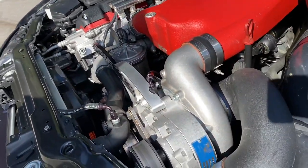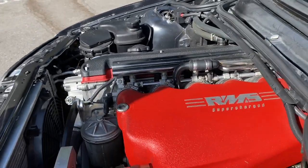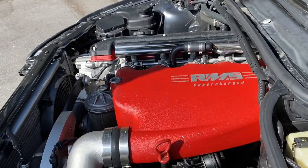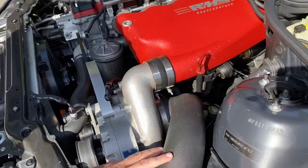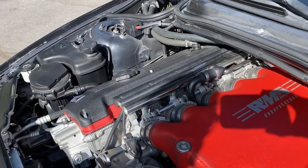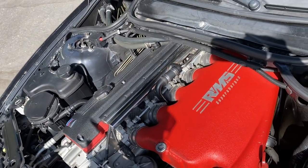When we initially dyno tested this car years ago when it was first built, it made, I believe, 410 rear wheel horsepower. Now with the upgraded Ti supercharger, the intake, some cooling issues resolved, and some programming, we actually made 494 horsepower at the tires. We'll show you that dyno video.